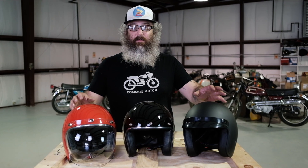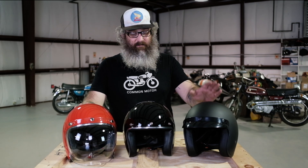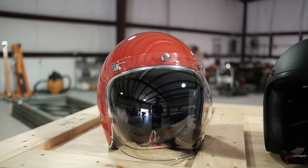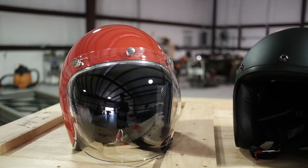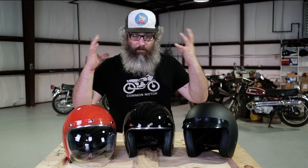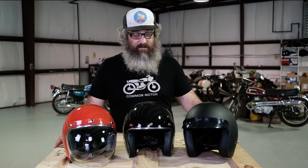Let's take a look at these Vega Standard 3/4 helmets. This style of helmet is a very classic design — it's been around for years and years. Lots of different companies make it and they all do it a little bit differently. We like the Vega ones because they fit your head pretty snug and they're not so bobble-head-y as opposed to some of the other brands.